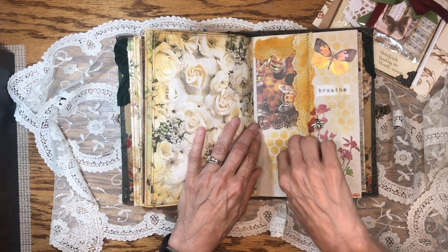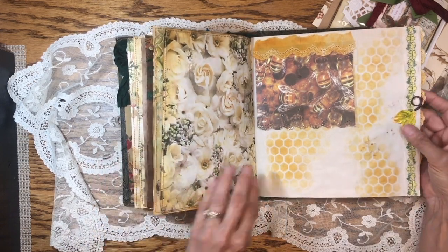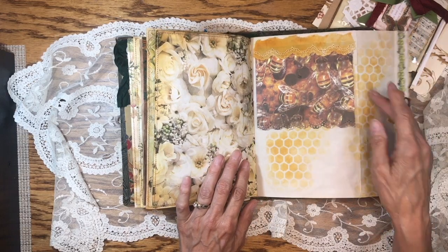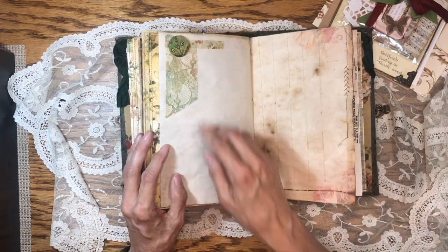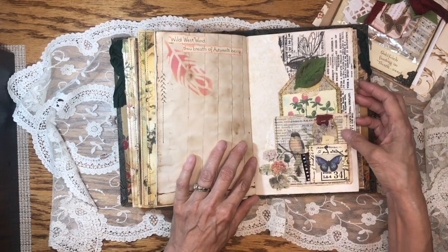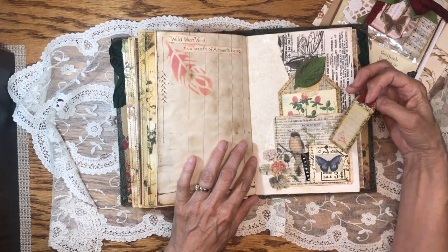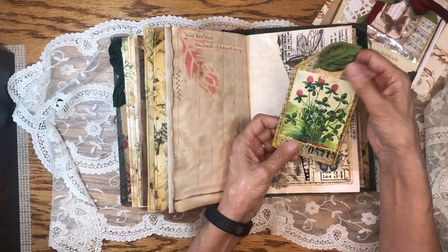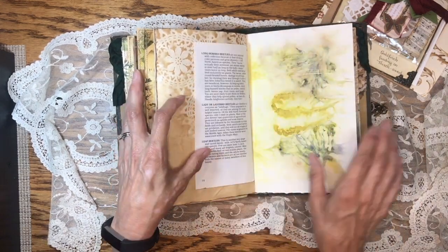We have a little bee here and a cute little mouse. On the other side there are leaves covering the brad holding the bee in place, and then some bees with honeycomb and a little surprise saying underneath. Some more paper buttons and lace, more coffee-dyed paper and stenciling. Here is a pocket made out of an envelope and a slide — I have a video on that as well. A little tag fits right in here with some collaging and stamping on it too.